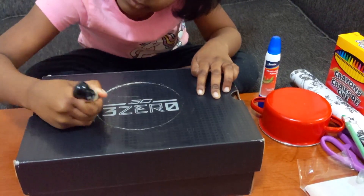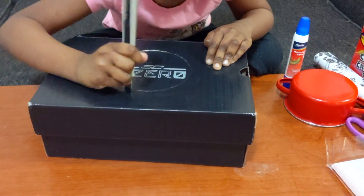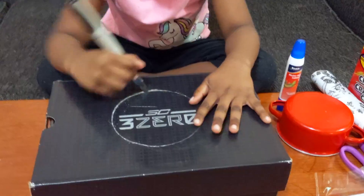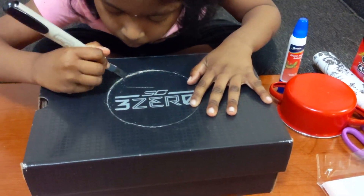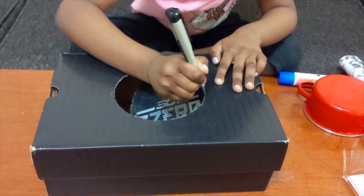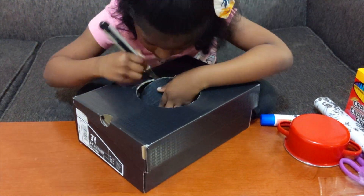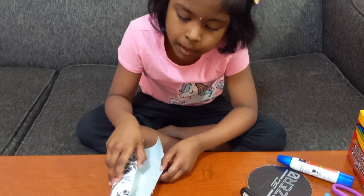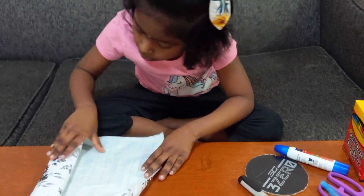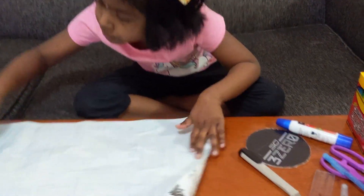Now we're going to make a cut. Mommy, I'm going to make a cut. We're going to make a cut.